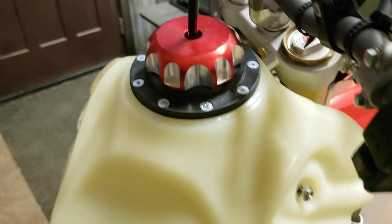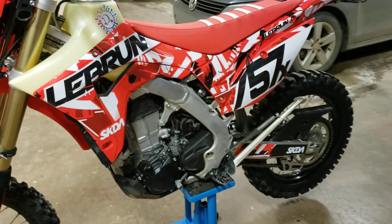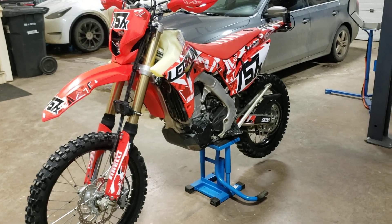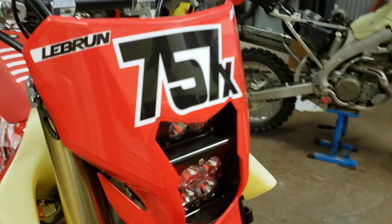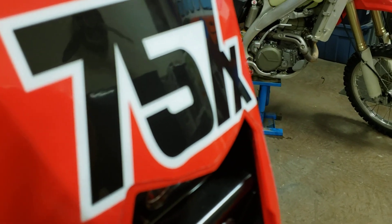I thought it was quite interesting. I must take note on how extremely beautiful these graphics are on Brandon's bike. That SKDA really knows how to make their graphics really top quality — nice fitment and the sheen on it is just perfect, it's almost like bodywork. Really nice stuff.